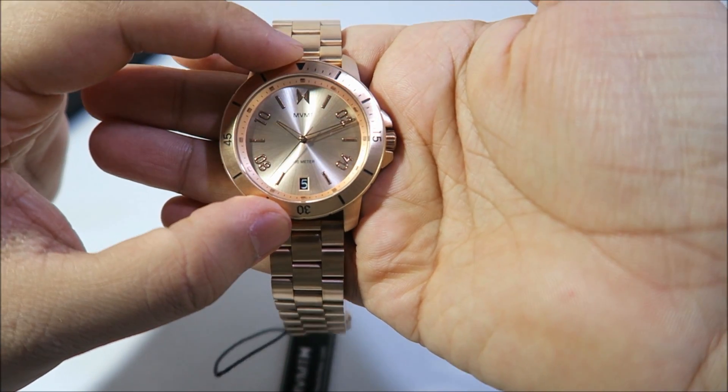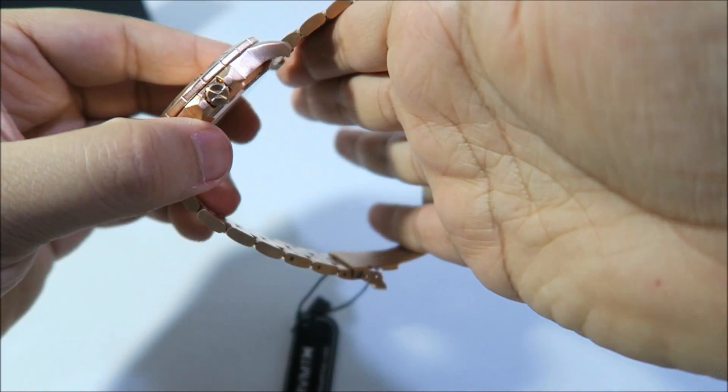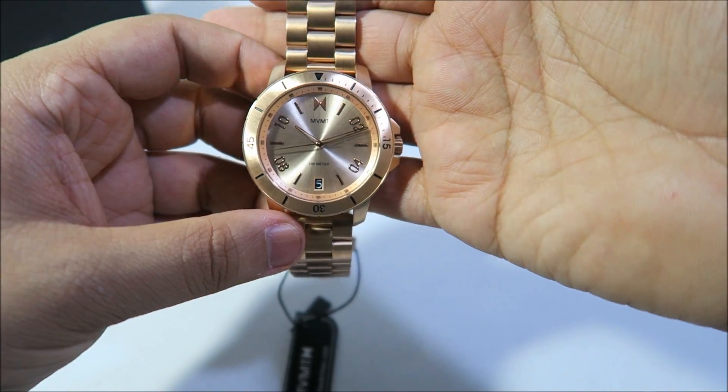So that was a quick run through of the features of this Rogue model. I'm going to pop the watch on, show you guys how it looks, and as I mentioned, have some close-up shots as well.